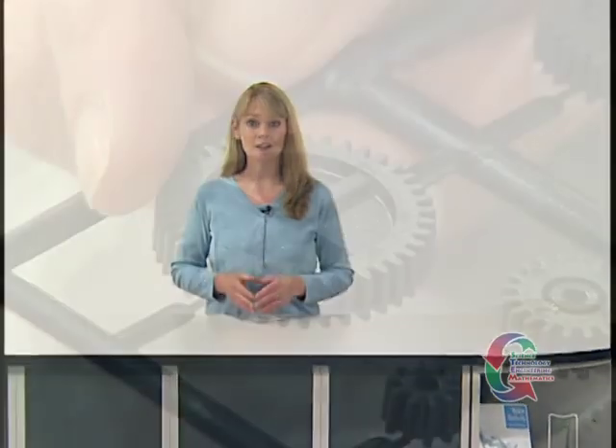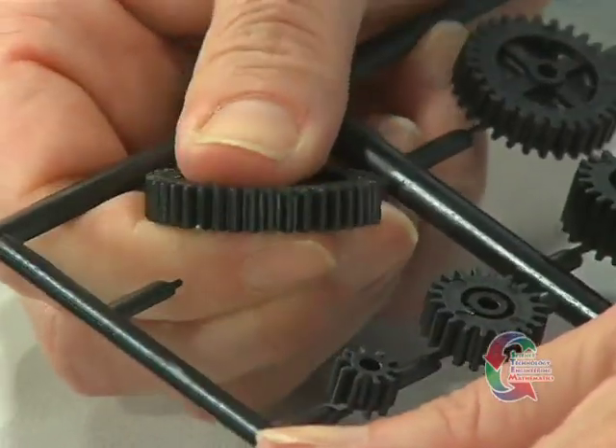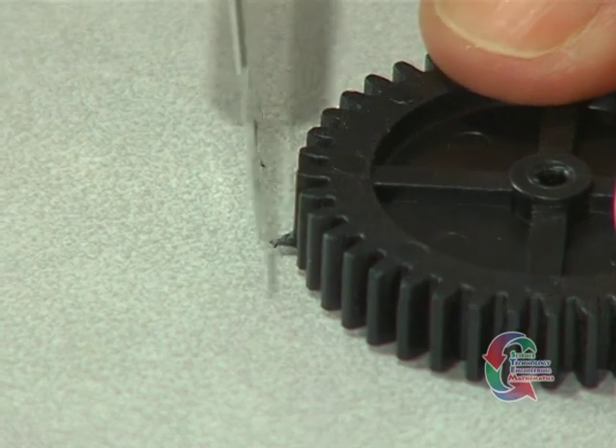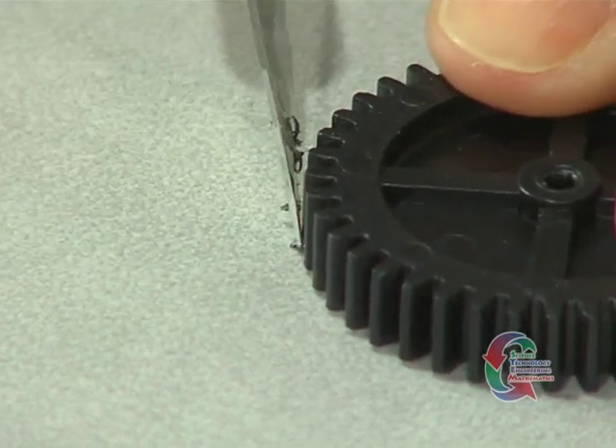Now we're ready to add some gears to the vehicle. From the gear font, detach gear eye, which is the drive gear. There may be some burrs, called flashing, on the gear that will keep it from running smoothly. Using the hobby knife, carefully cut off any flashing.